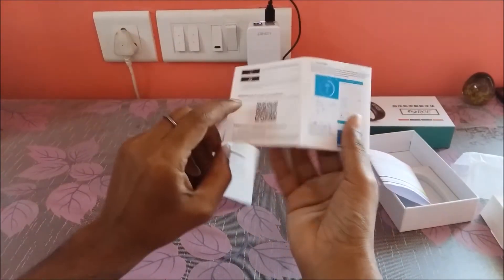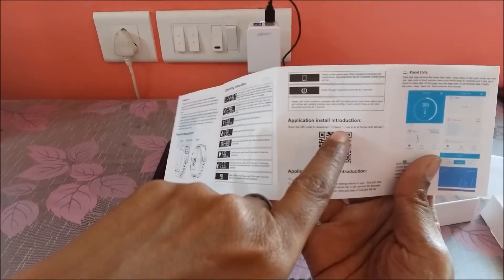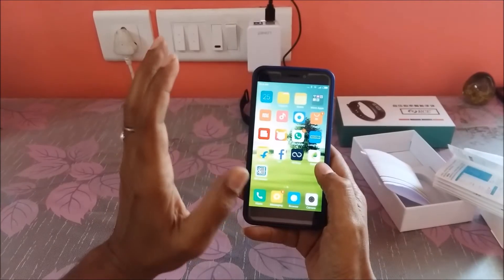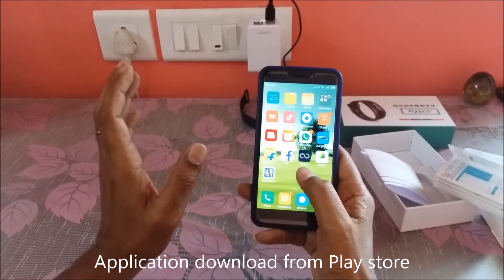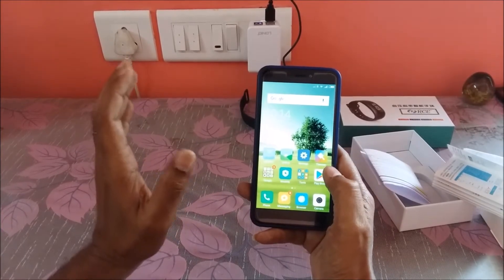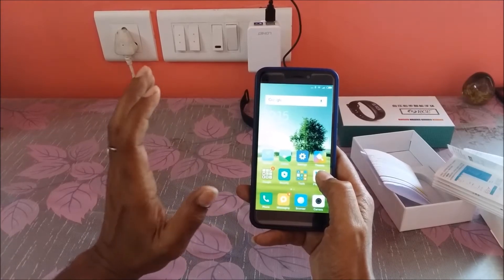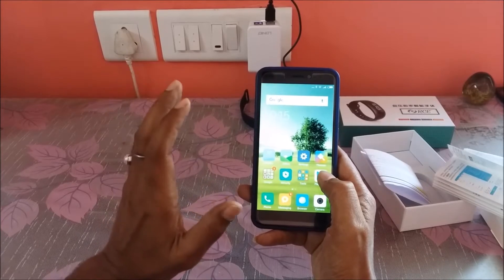Let us go ahead and download the application while the smart band is charging. The application name is HBand. It works with all Android OS phones version 4.4 and above, and also with iPhone iOS 7.1 and above. So it is not phone-dependent or hardware-dependent — it is all about Android OS and iOS versions.